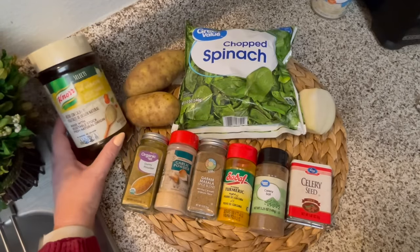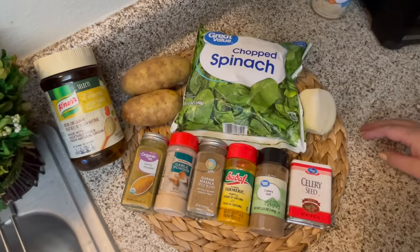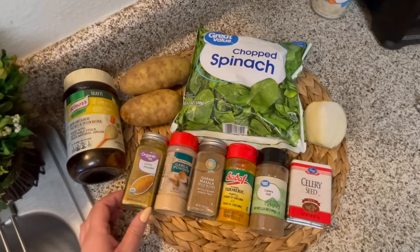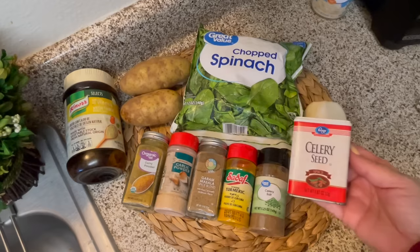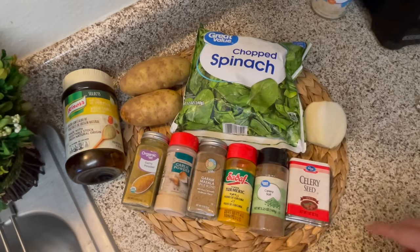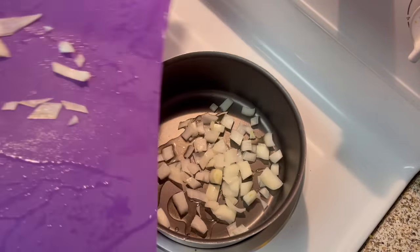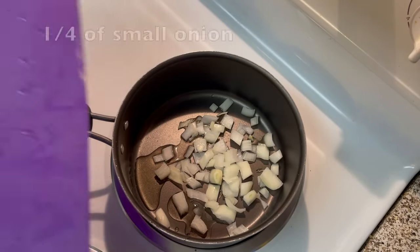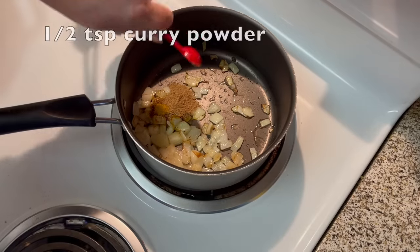For my last meal I'm making a curried potato soup. I'll be using two potatoes — you could also use canned diced potatoes — and some chopped spinach. I'd prefer fresh but this is all I have on hand, and I'll also be using a small amount of leftover onion. If you want to save money you can use onion powder. The spices I'll be using are celery seed, celery salt, turmeric, garam masala, garlic powder, and curry powder. I've never used celery seed in a soup before so I'm looking forward to trying that. I'm only making two servings but you can adjust this to suit your needs. I got this recipe from one of my viewers and I'm loosely following it — she uses whole fresh garlic but I'm out so I'll just use garlic powder.